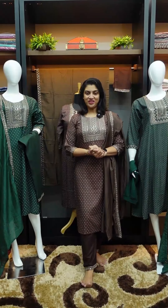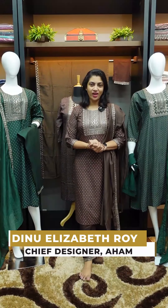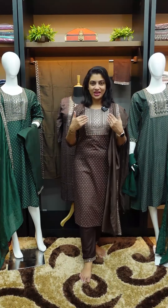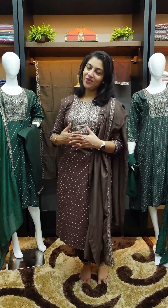Hi friends! Welcome to this collection. We are ready to wear a set of party wear — pencil pants with the top. This is our collection.